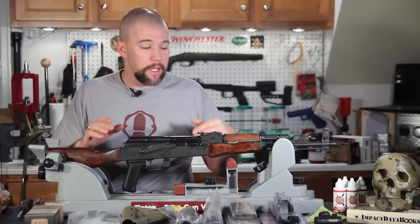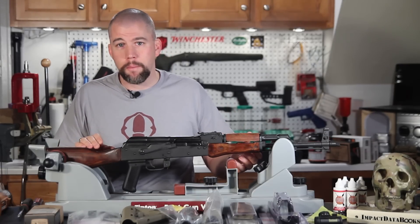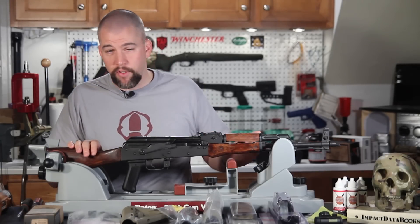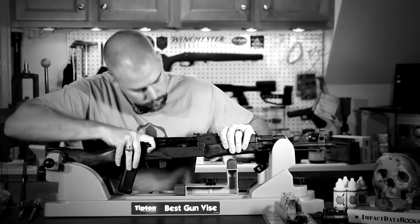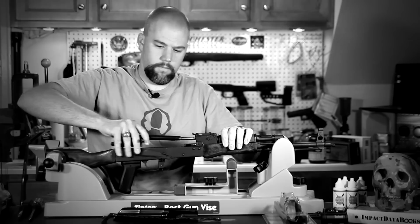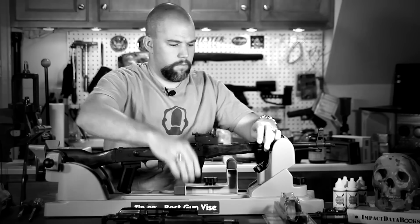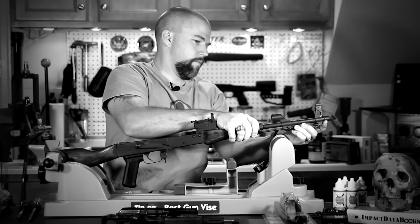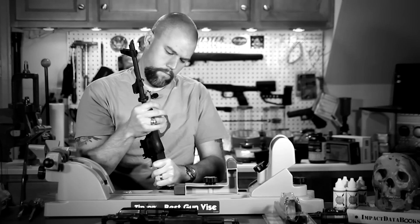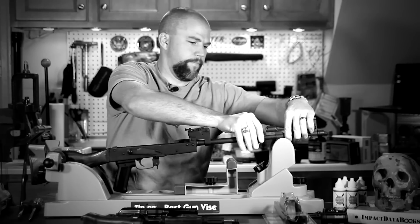The first thing we're going to do is go ahead and field strip this rifle and get it ready to mount that forend. We're going to speed this up a little bit. Those of you watching probably already know how to field strip an AK. If you don't, pay attention — it's very, very simple.